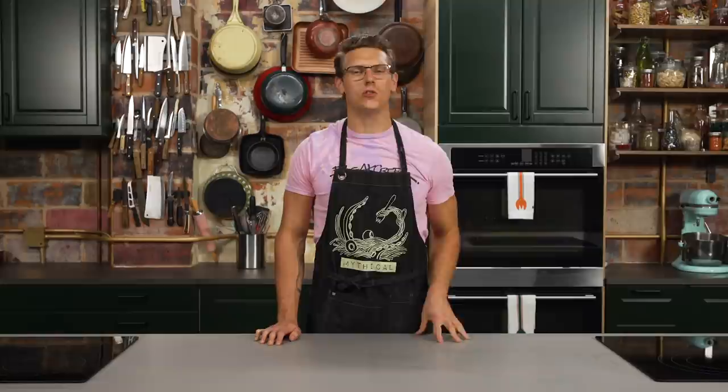Welcome to Mythical Kitchen, where dreams become food. Today we are making grilled cheese ramen, which is in the Will It Ramen episode of GMM. It is one of the single tastiest foods we have ever made on the show, and I'm gonna teach you how to make it.